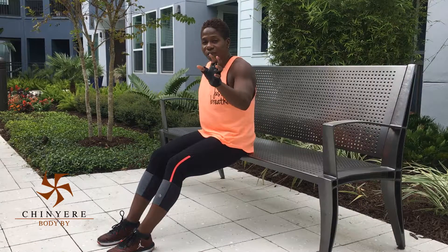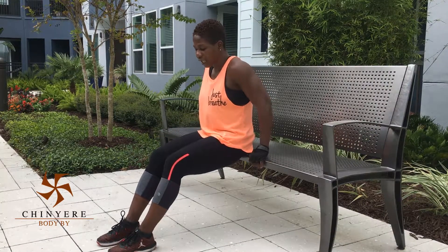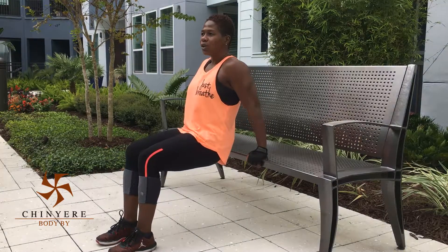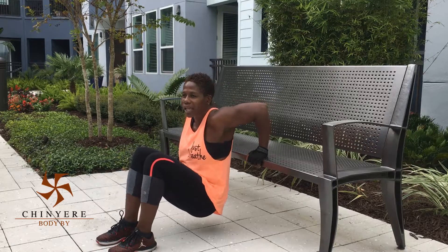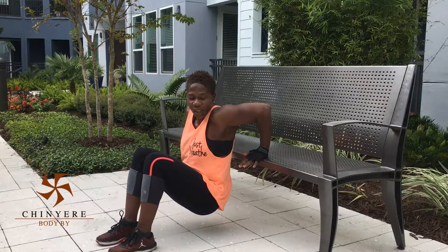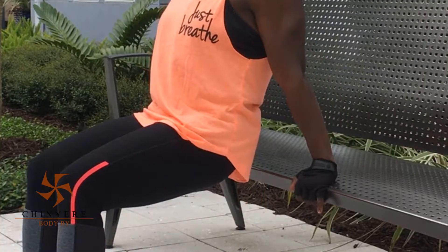So basically, this is what's going to be the modified version. The modified version is where you put your feet together and you're coming down. Keep the back nice and straight, and we go as low as we can, and then we push up. Low as you can, and you're going to feel it. Bend those elbows, bend those elbows, and push yourself up.